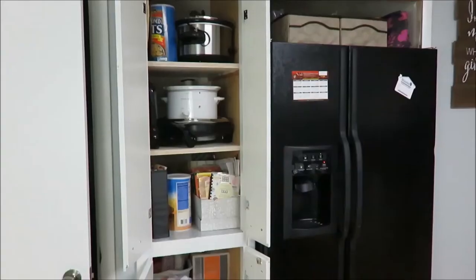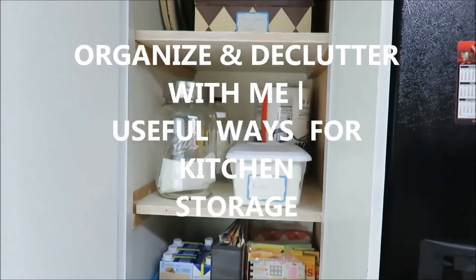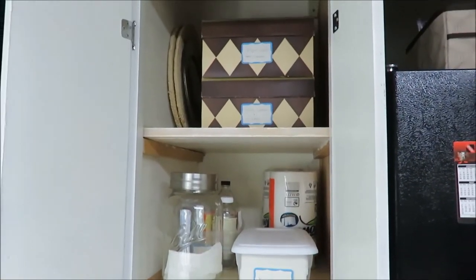Hi everyone, I'm Davey and today I am going to be organizing and decluttering my kitchen pantry. So stay tuned to see how I reorganize and declutter. This video is also in collaboration with Lindsay at Mama Schmooze Reviews — her channel is in the description box, so definitely go check her out and say hello from Davey. Also if you're new and coming from her channel, welcome! I'm so glad you are here to organize with me.